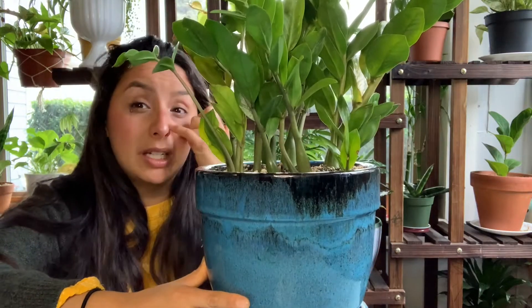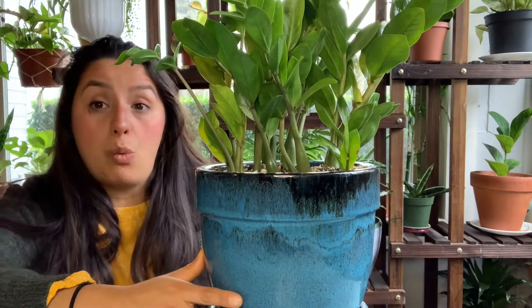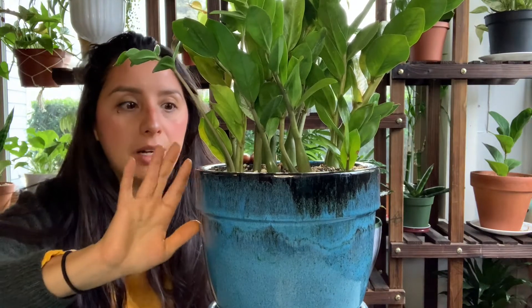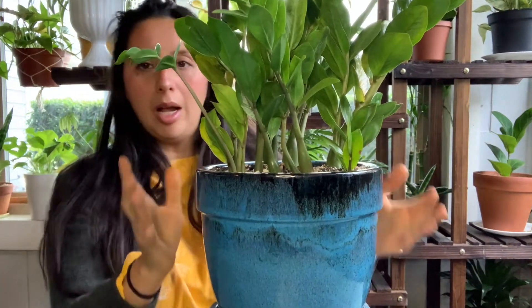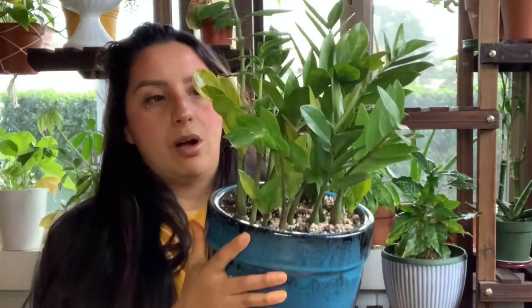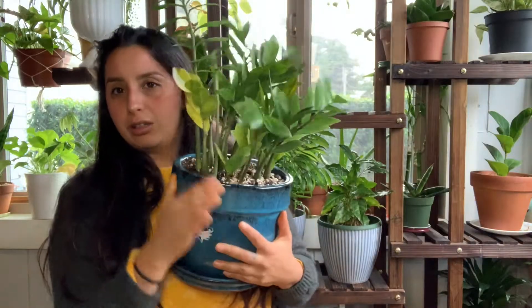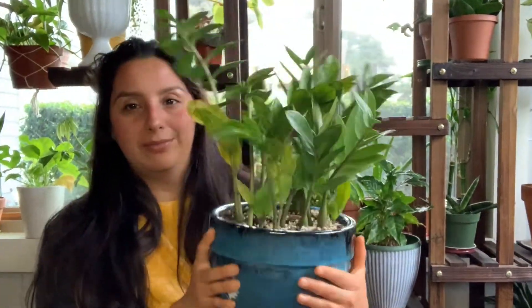I thought she was maybe being underwatered, but I really don't know. I think she was, because her roots weren't rotted or anything like that. So I put her into this new pot and put water in it. Now I think I over-watered her, and a bunch of her leaves are just starting to yellow. But this is the plant that's currently stressing me out.